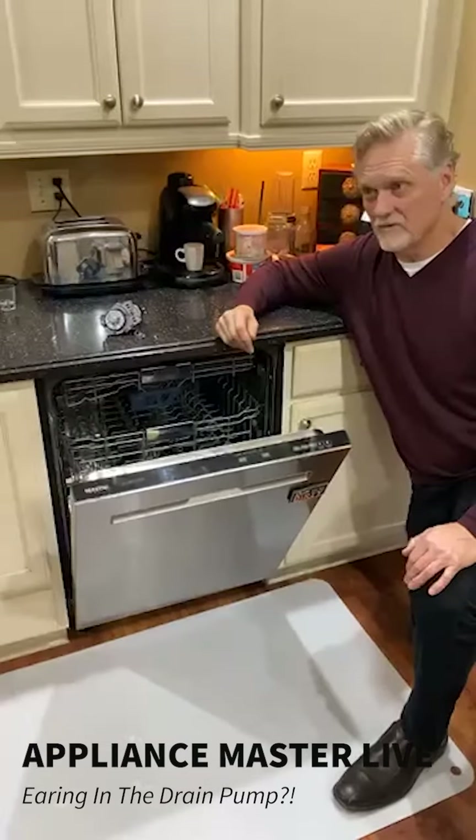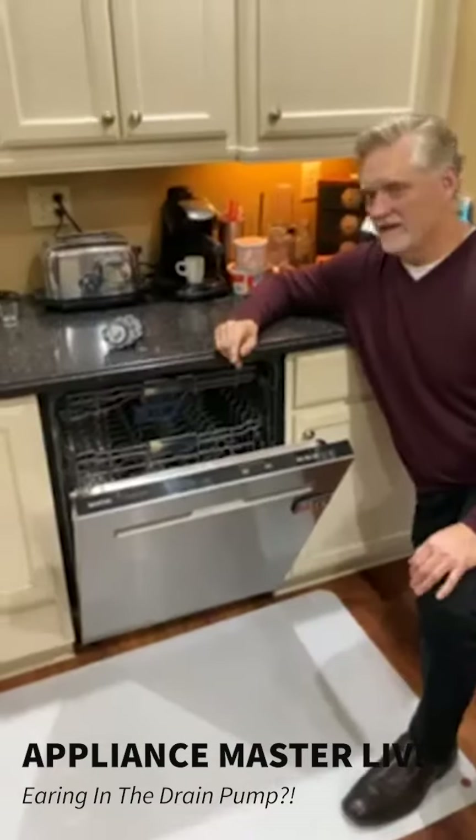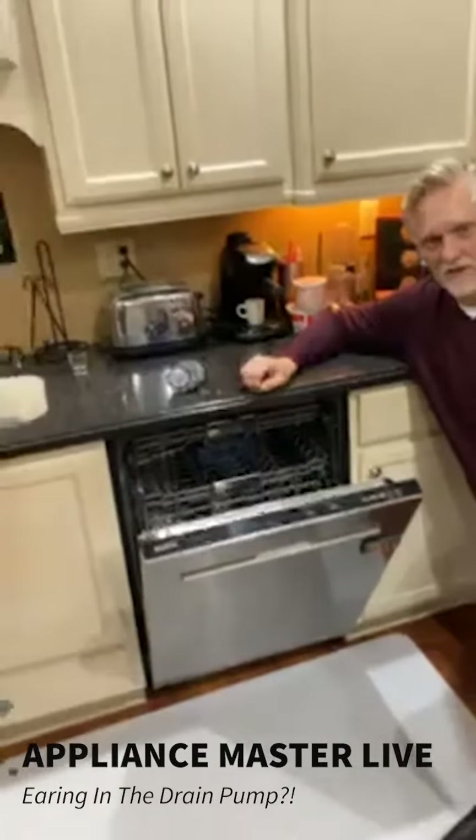Hopefully no one's wearing earrings anymore, right? Keep the earrings out of the dishwasher — that's a good tip for the day. Hope to see you next week on Appliance Master Live. Thanks for tuning in.